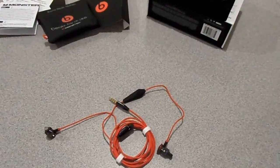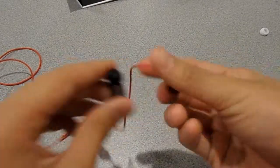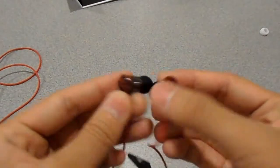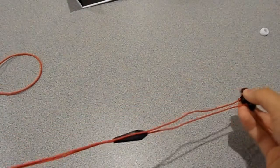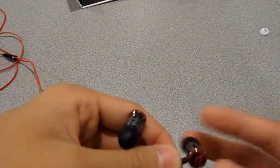And that's it for the unboxing. So for the sound quality, they're really nice headphones, but they're way overpriced at a hundred dollars. If you have the money and you're looking for pretty good headphones, these would be among the nicest earphones you can get, besides the Tours.